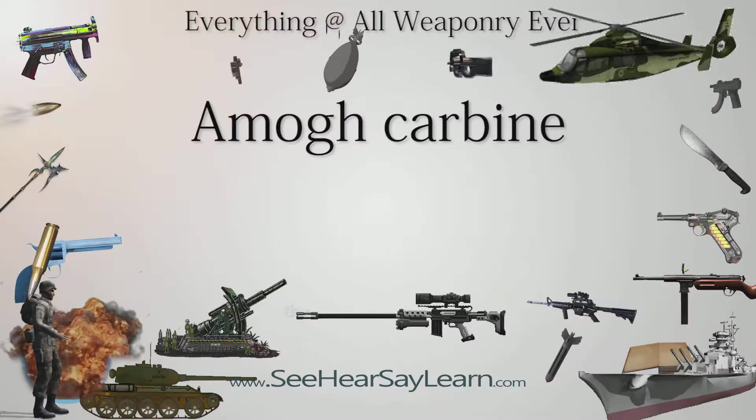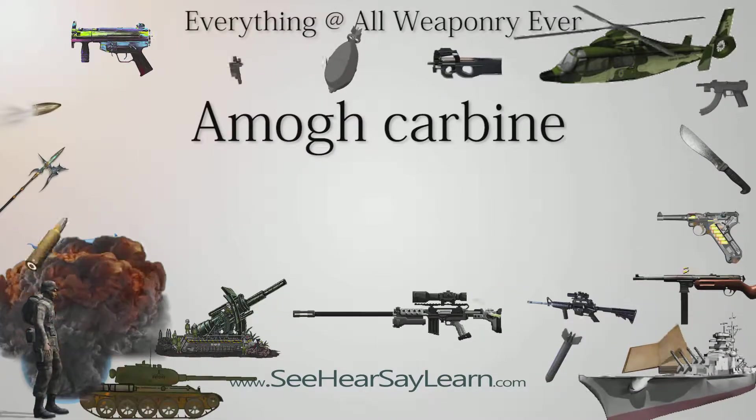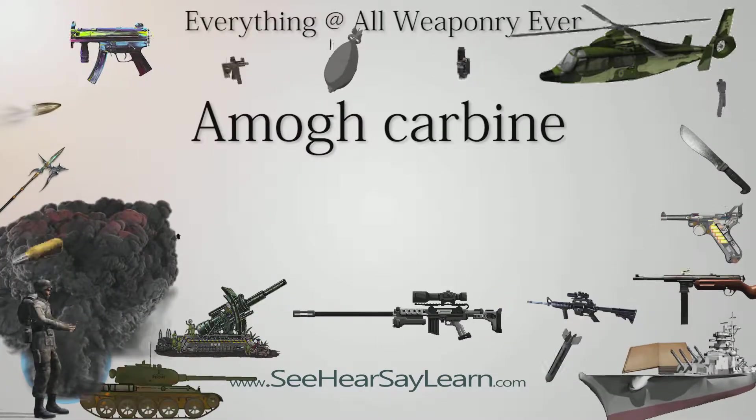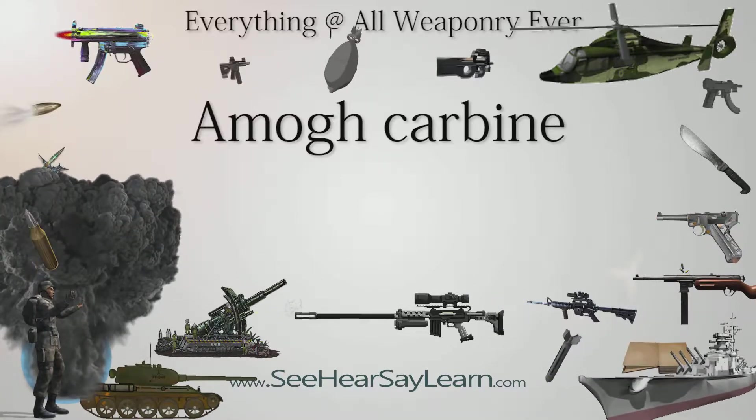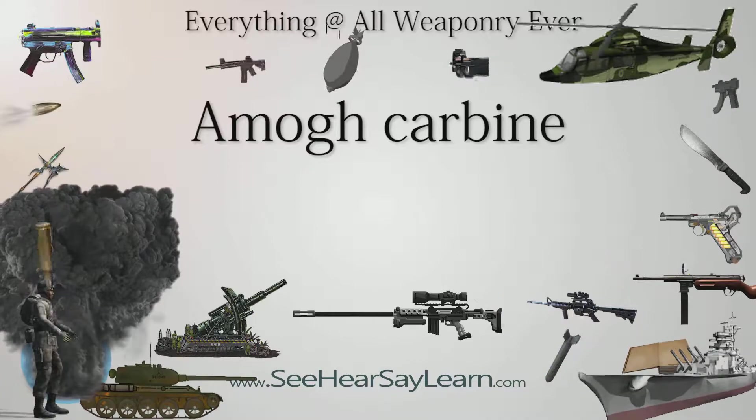The OFB Umog Carbine is a 5.56x30mm full-automatic carbine designed and developed by the Ordnance Factory Board. It is a derivative of the Excalibur rifle, which in turn is a development of the INSAS.